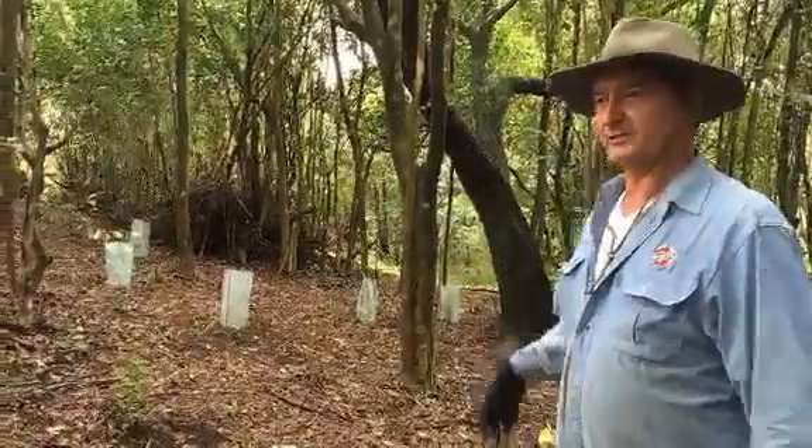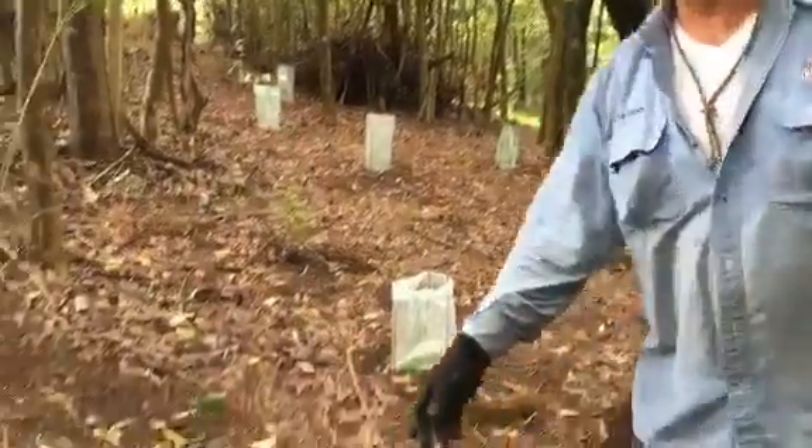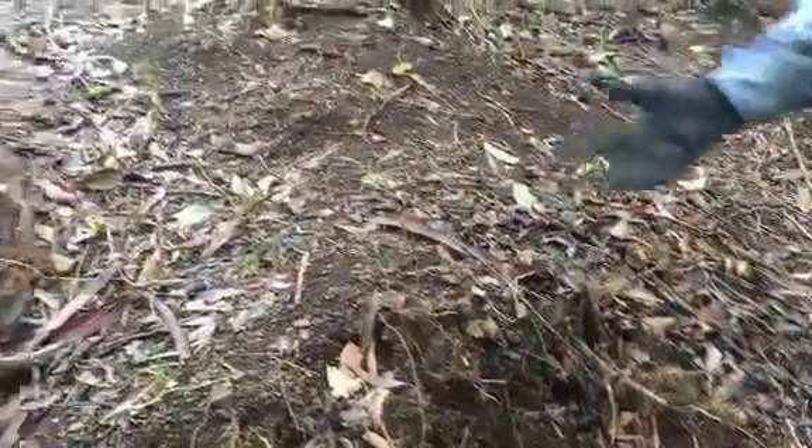We just dug all these holes over the last few weekends, and each hole takes about five minutes. As you can see from the ground here, they're full of roots and it's quite difficult sometimes to clean the hole out.